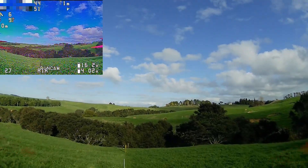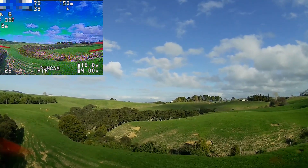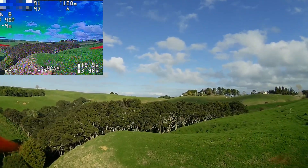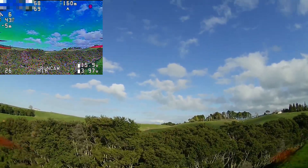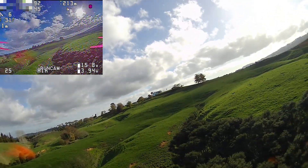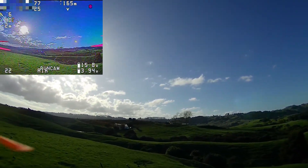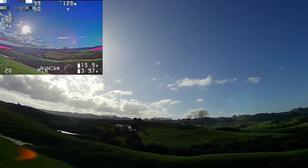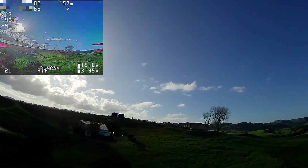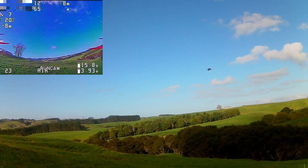Just fly in a straight line over here a bit. What I've noticed is that the home arrow is pointing in the exact wrong direction — see how it's pointing forwards when the home point is directly behind me. But that doesn't seem to matter. What that tells me is that it's actually correctly adjusted now. Now I'm going directly towards home but the home arrow is pointing behind me. So as long as you just don't worry about that, it doesn't matter.